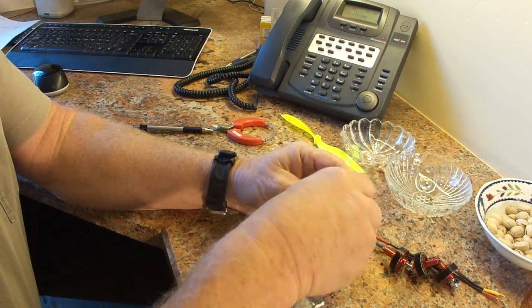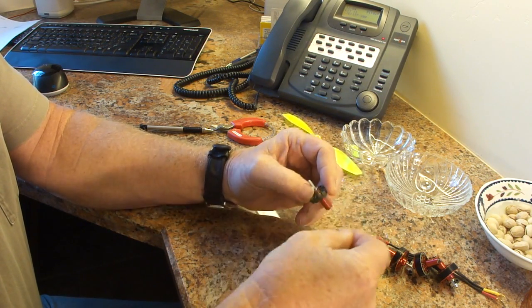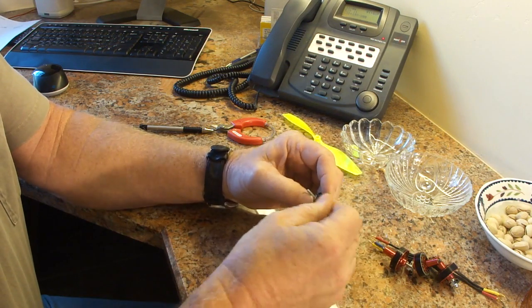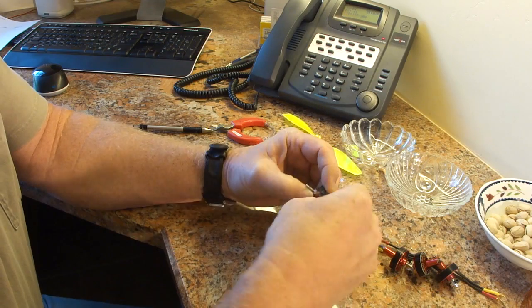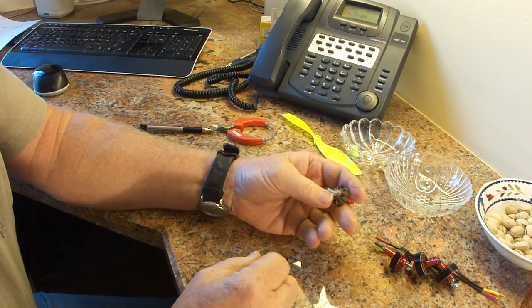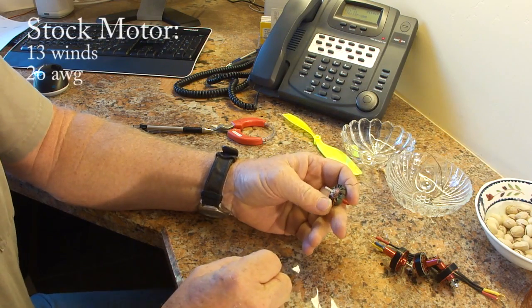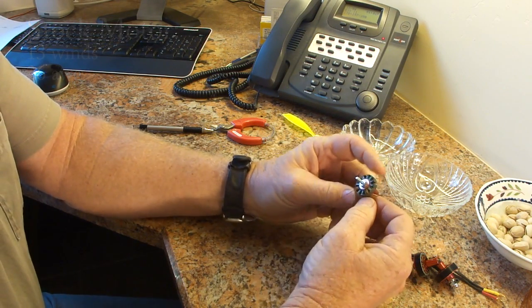Let's count the number of winds on this one. 1, 2, 3, 4, 5, 6, 7, 8, 9, 10, 11, 12 — and there were 13 winds on there. So it's nice to know that we've got a 13-wind, 26 AWG motor.